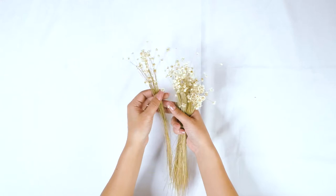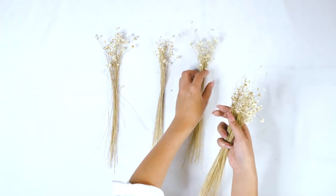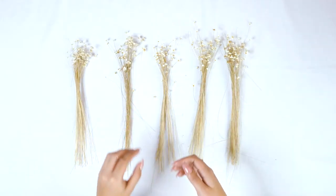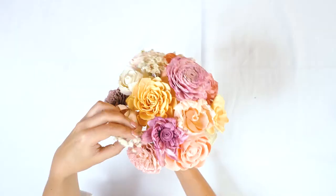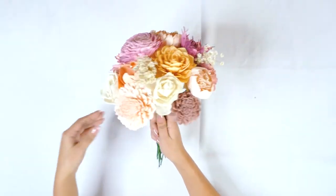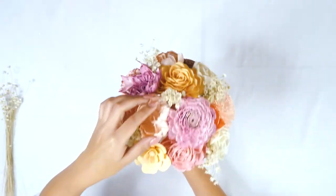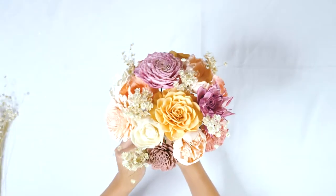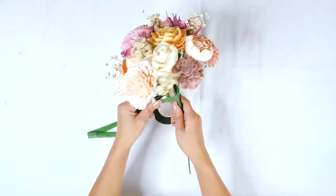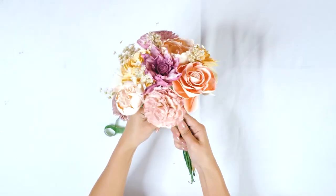Now time for my favorite part — adding the filler. Separate your filler into smaller bunches; it's going to make it a lot easier and more manageable. Tuck that filler in between your flowers wherever you would like it to go. Spread the flowers out just a little bit and squeeze that filler in. Once you have all your filler added, you're going to want to add more tape to hold that filler in with your bouquet.